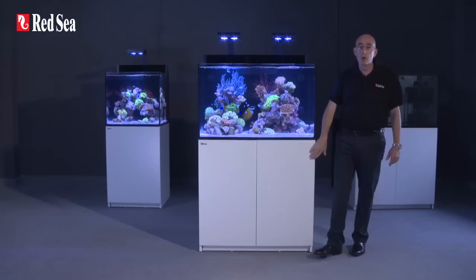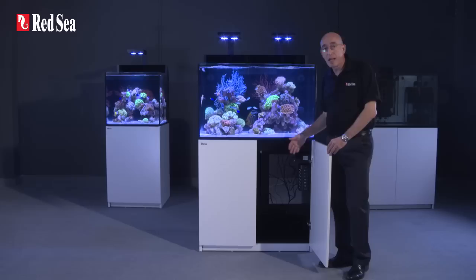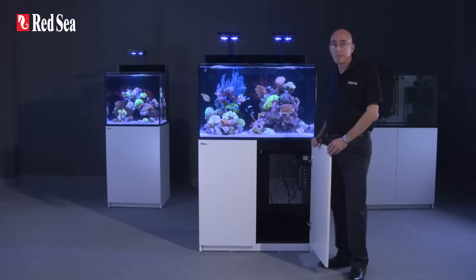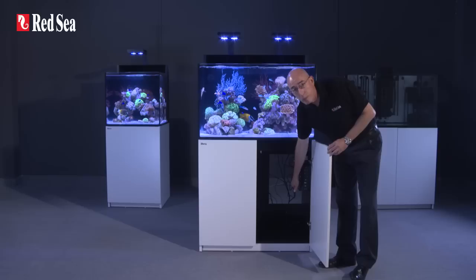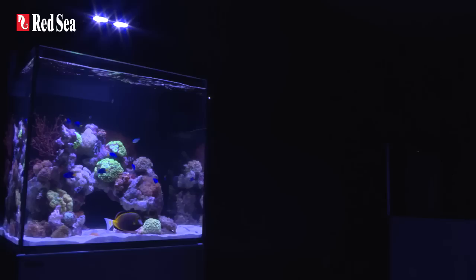Below the aquarium is a marine spec laminate cabinet fronted with weatherproof epoxy painted doors with convenient push openers as well as soft close stainless steel hinges. The cabinets are ventilated to provide convection cooling for a chiller. Inside the cabinet is a seven-channel integrated power center that operates all of the stock equipment as well as providing at least two spare switched outlets for optional equipment such as a chiller.